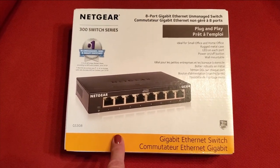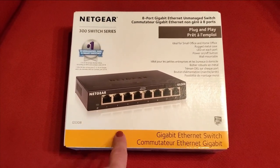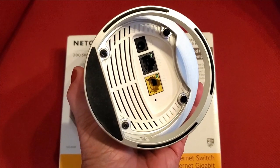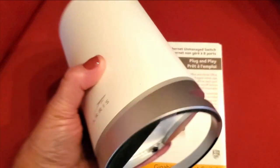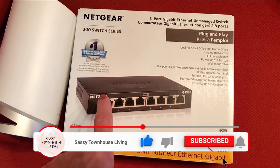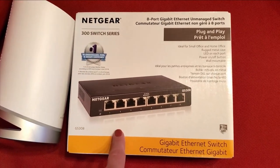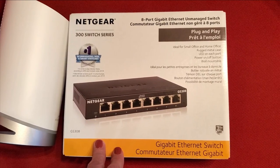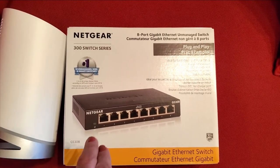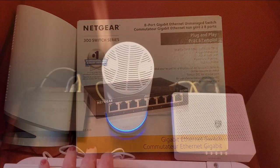Before you install your Surfboard router, you need to check if you have additional ethernet cables currently in use. As you can see, the Surfboard Max only has two ethernet slots in the back, so if you're using more than that you'll want to buy a switch. I got an eight-port switch on Amazon for under $20 — I'll put the link below. It's by Netgear, whom I trust.